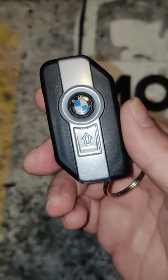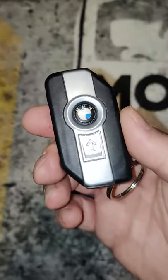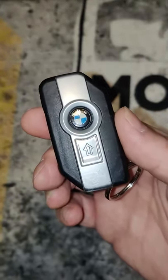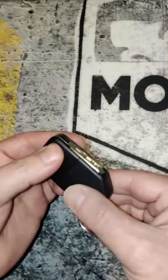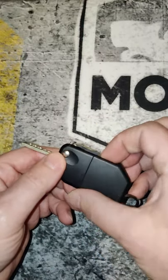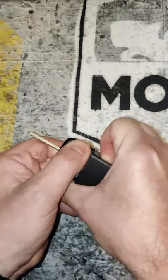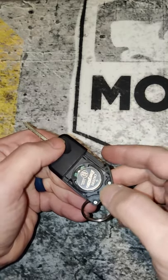Hey fellow riders, if you have a BMW GS or any BMW motorcycle with this wireless key fob to start your bike and you're getting the low battery warning, this is how you change it. First, make sure the key is out, turn it over, and this door comes off. You have to put a little pressure on it but it pops off and it will expose the battery.